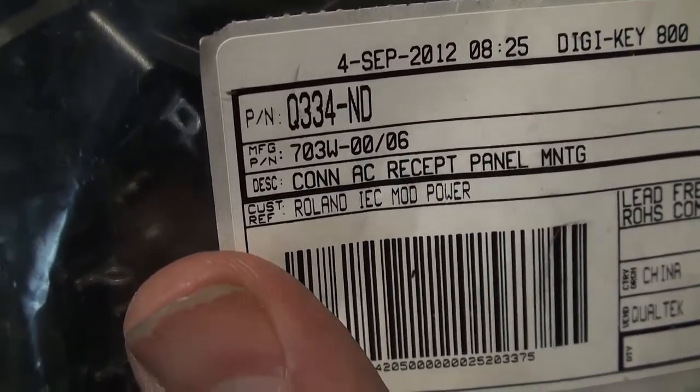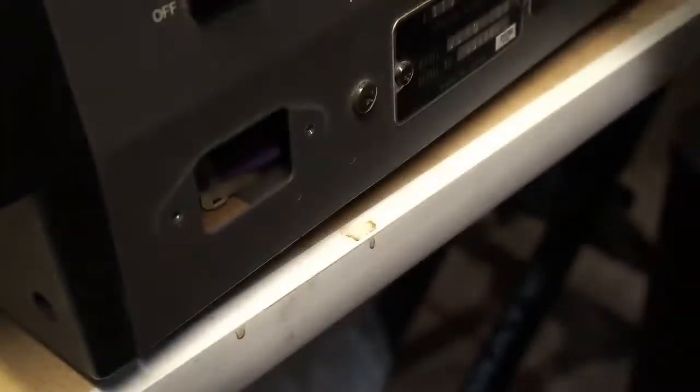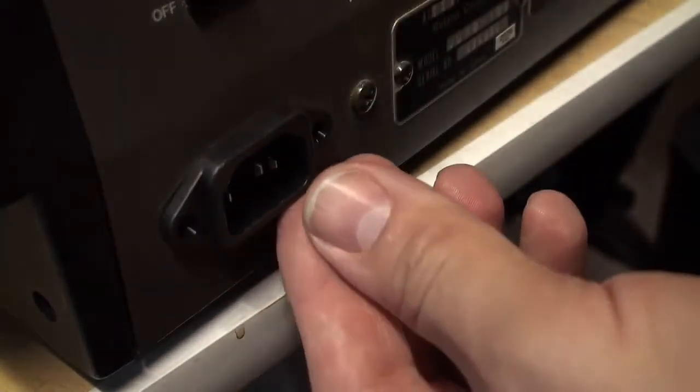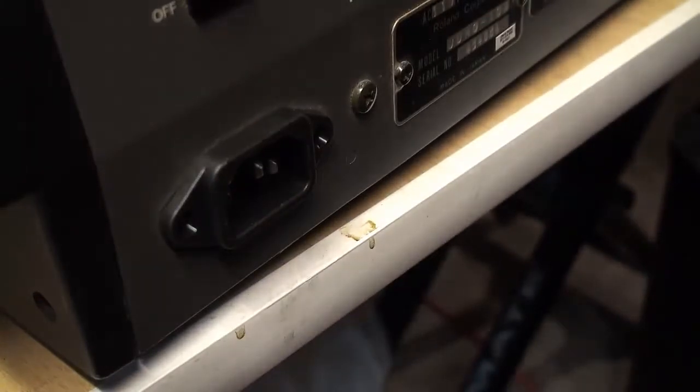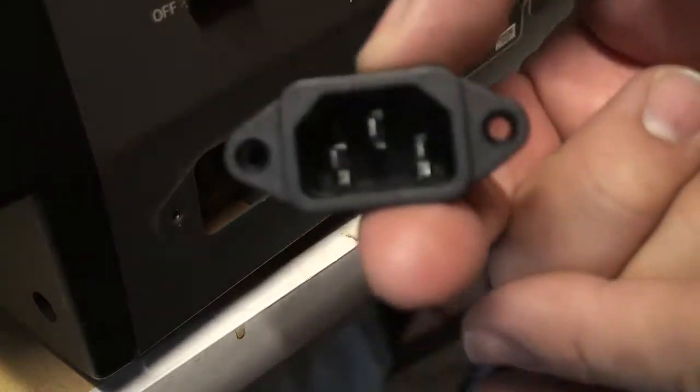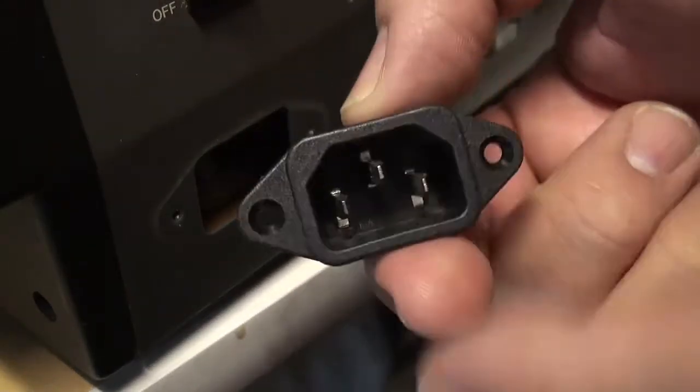For reference, these are the receptacles I ordered — they look very reminiscent of the original. When I go to install them, hey, look at that — perfect fit! Whenever I install any one of these, I always check the polarity. Having a look here... yeah, as I remembered: space invaders bunker. That's right — space invaders — that's my reference for the pin orientation.